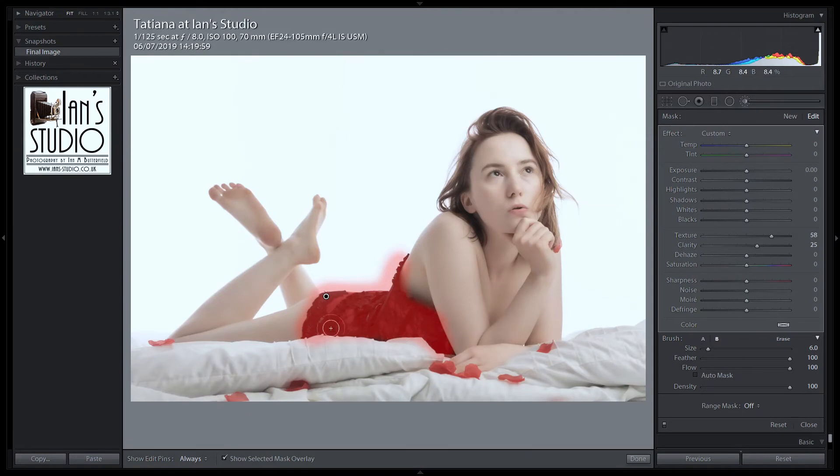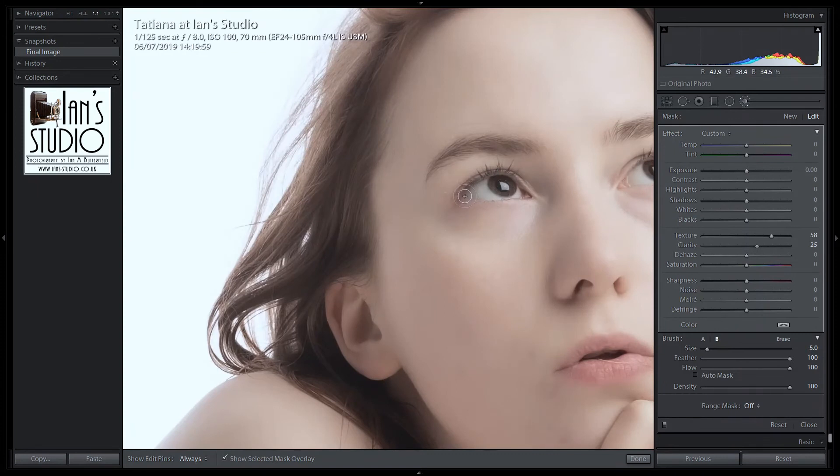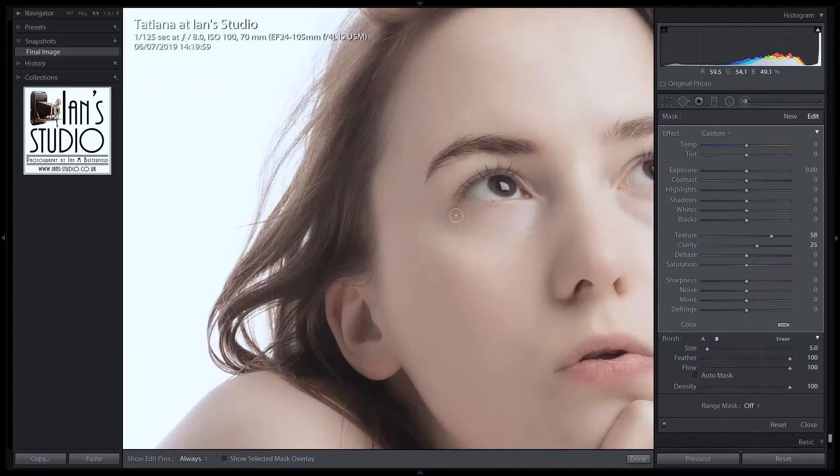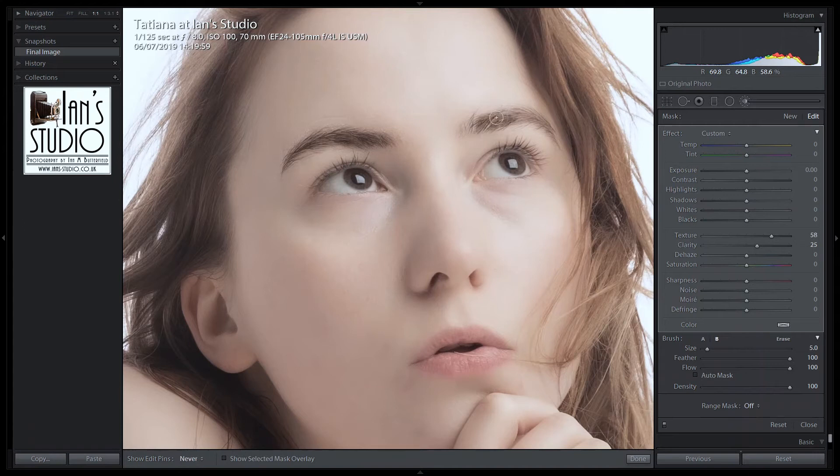I'm going to zoom in on her face because I want to get that detail right — hold down the shift key and zoom in. With a fairly small brush, I'm just going to go over the eyebrows. If I take the overlay off, you'll be able to see the difference this makes. I'll do the other eyebrow — you can see how that darkens it up, brings all that texture back. And over the eyes as well, just bring the eyes back with texture and clarity. I tend to do just a little bit around the nose as well, and particularly around the lips. You can see how that's worked to bring that texture back.